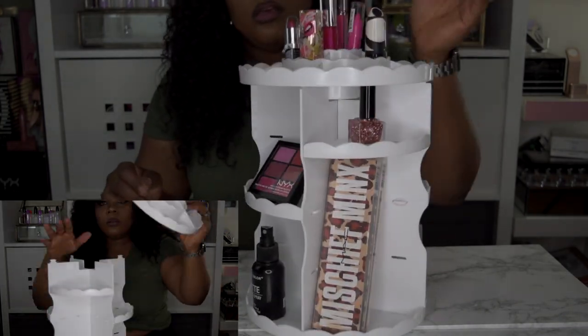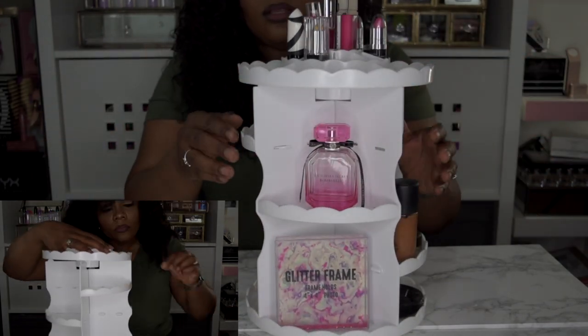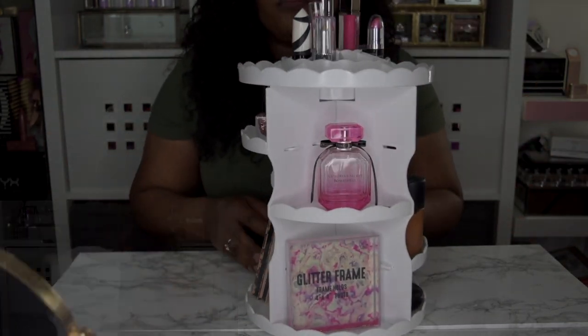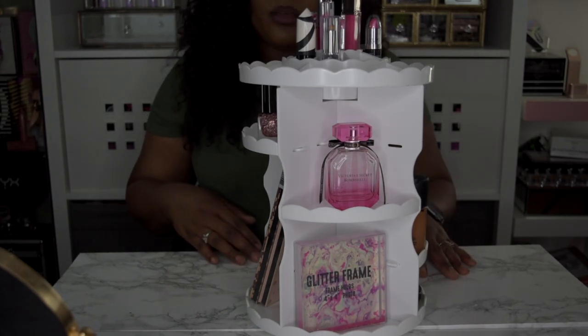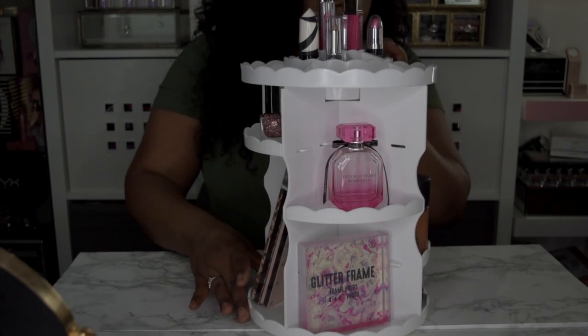As you can see, there's plenty of room for more items to fit on here. The layers are adjustable — you can move them up or down depending on how it suits your needs. It rotates pretty smoothly and everything stays sitting up as it rotates, which as far as the lipsticks are concerned, I think is really neat.